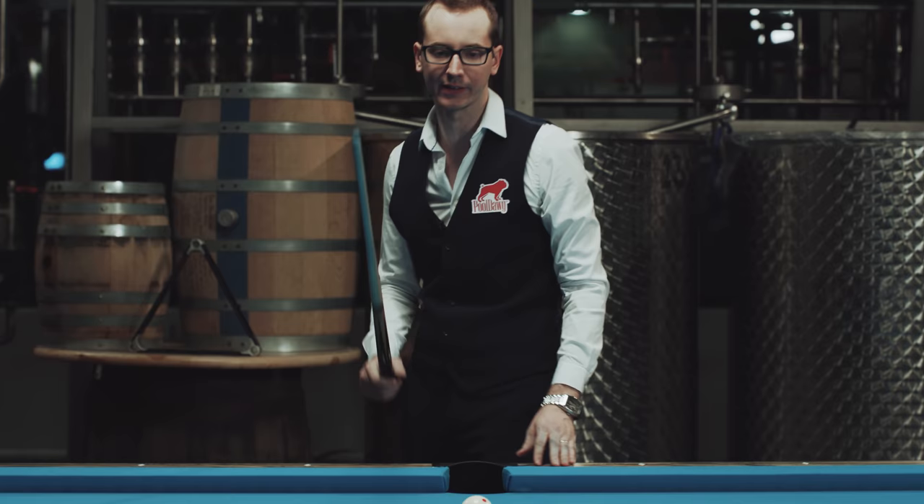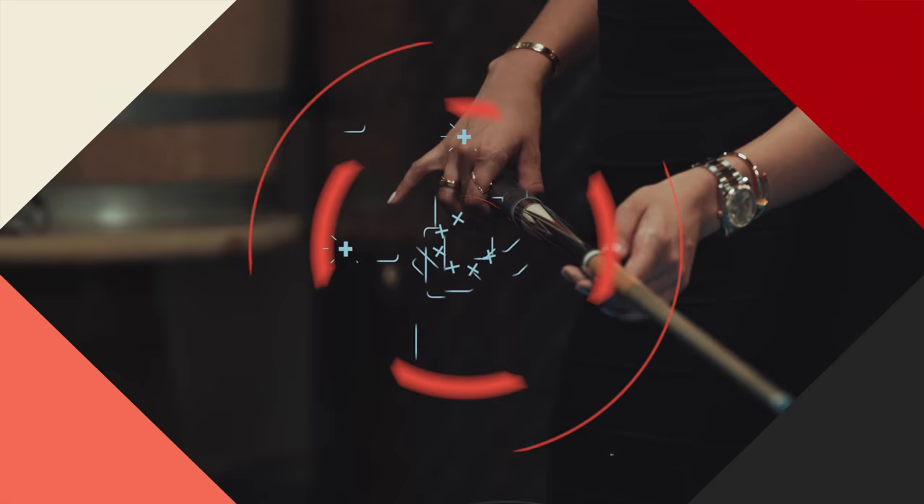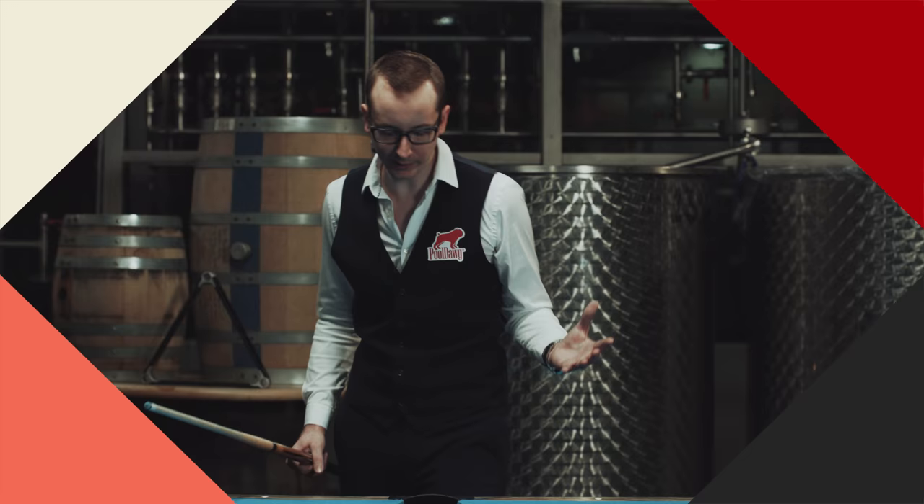There are many, many aiming systems and some of them are really complex, but I'm gonna go over one right now that in my opinion is the best one and probably the easiest one to put into practice right away. It's what I call the ghost ball method.